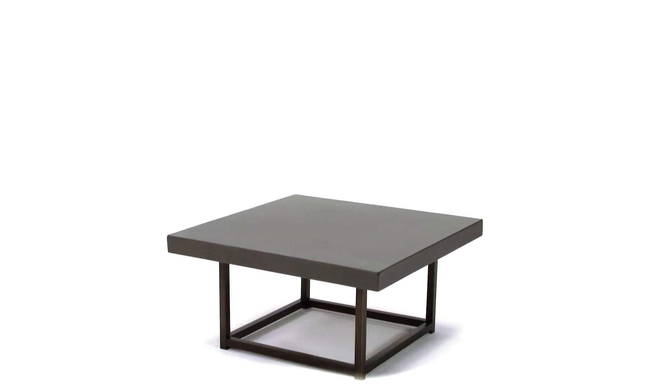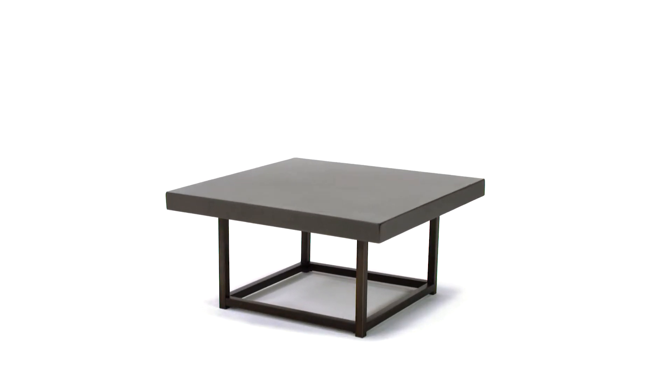Minimally chic, this square coffee table is a timeless addition to any living area.